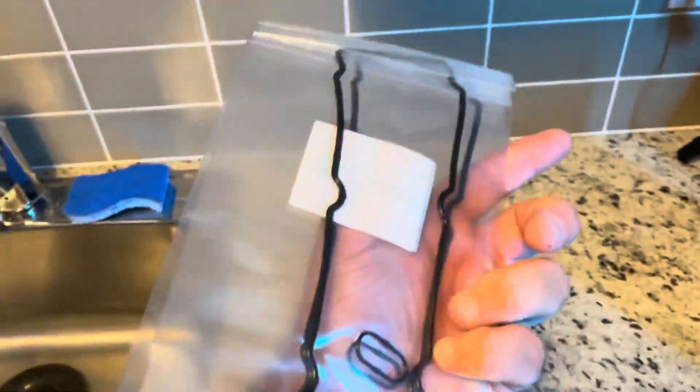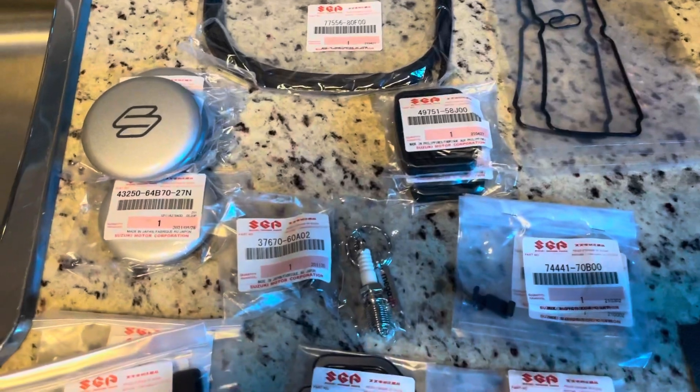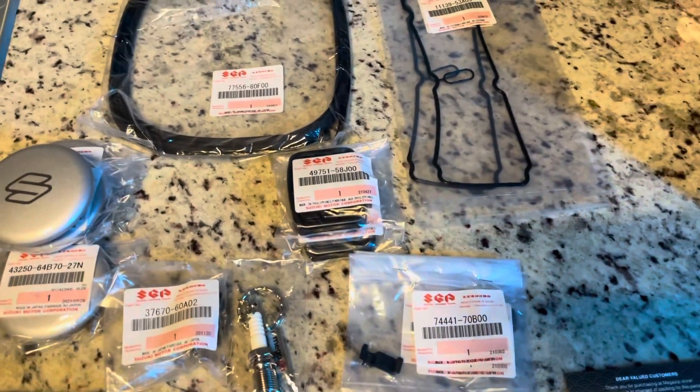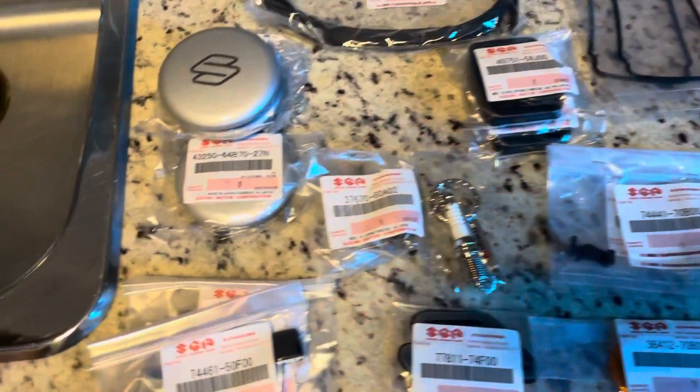I also got some valve cover gaskets — I need two because my friend said there is a leak coming from there, so if we swap those out that should fix that. And yeah, that pretty much sums up everything. This stuff was super reasonably priced — it shipped on Friday and it's now Monday, so it came from Japan in four days, which is exceptional.